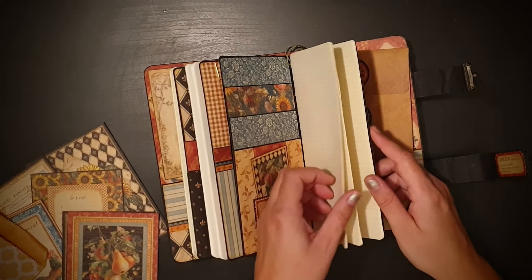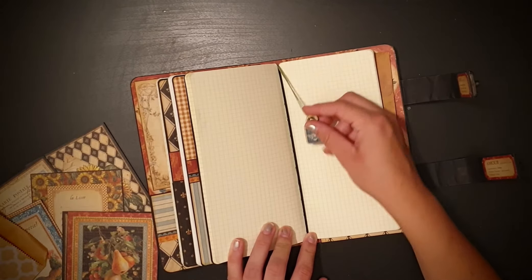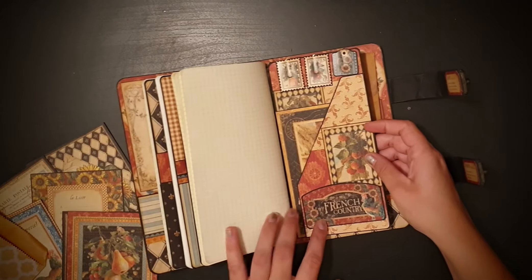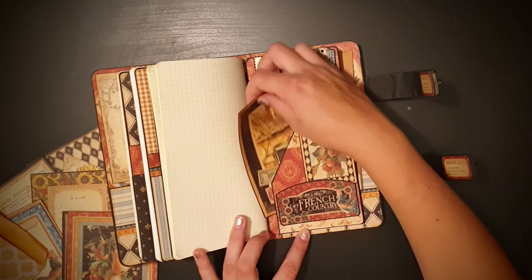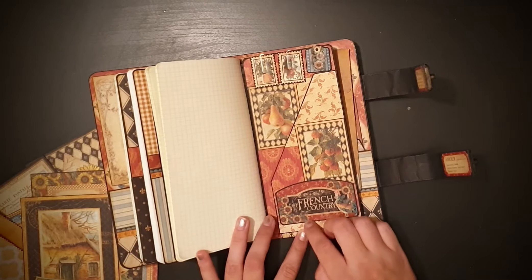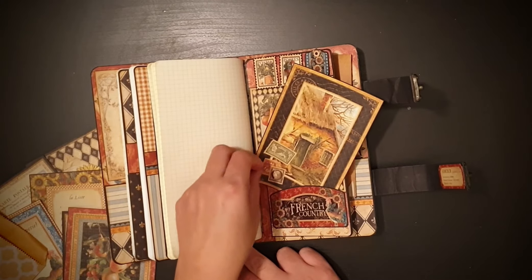Again blank pages, another little chipboard bookmark, and here on the last cover page I just added another card and some paper clips, and then I made an extra little pocket down here.